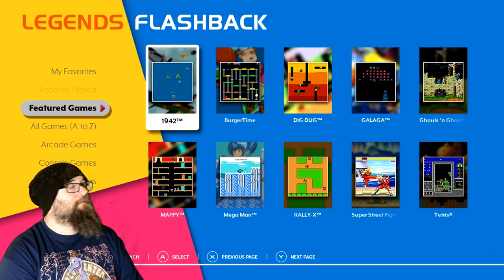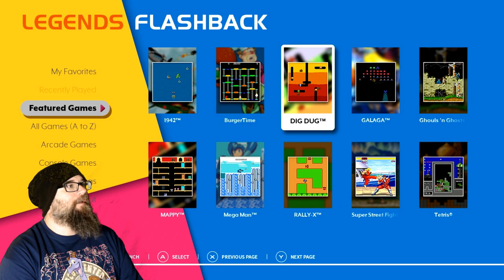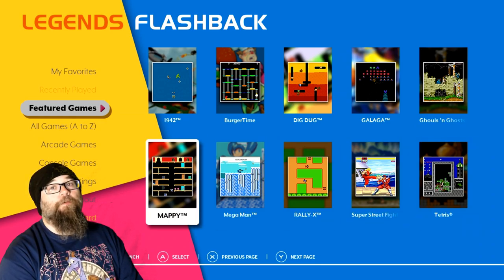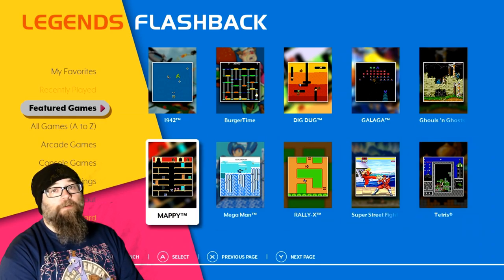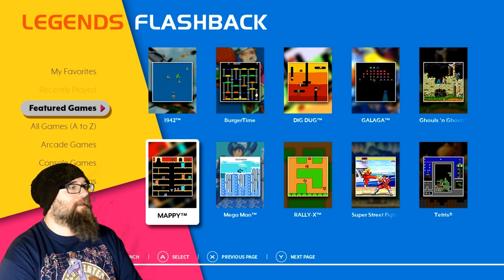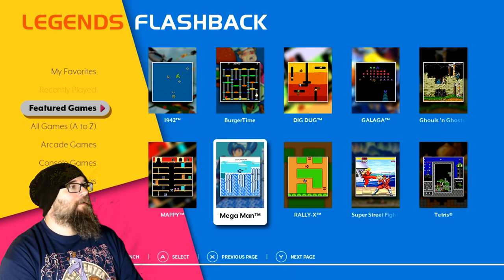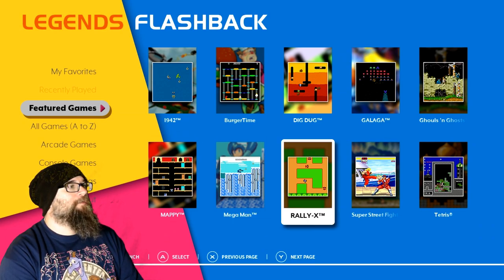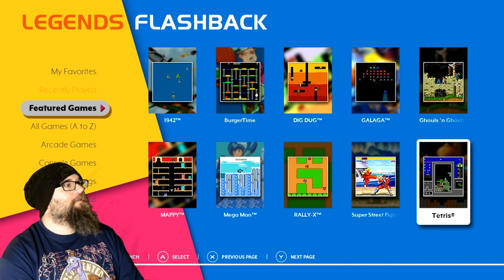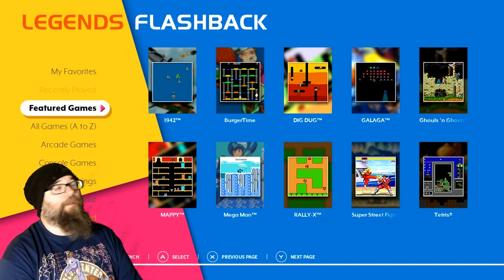We got 1942 — that's a classic Capcom title. Burger Time, Dig Dug, Galaga, Ghouls and Ghosts, which I've reviewed in the past on the Nintendo Switch Retro Arcade. We got Mappy, classic Mega Man, Rally X, Super Street Fighter, and Tetris. I can see on the menu here these are under Featured Games, so let's go to All Games.